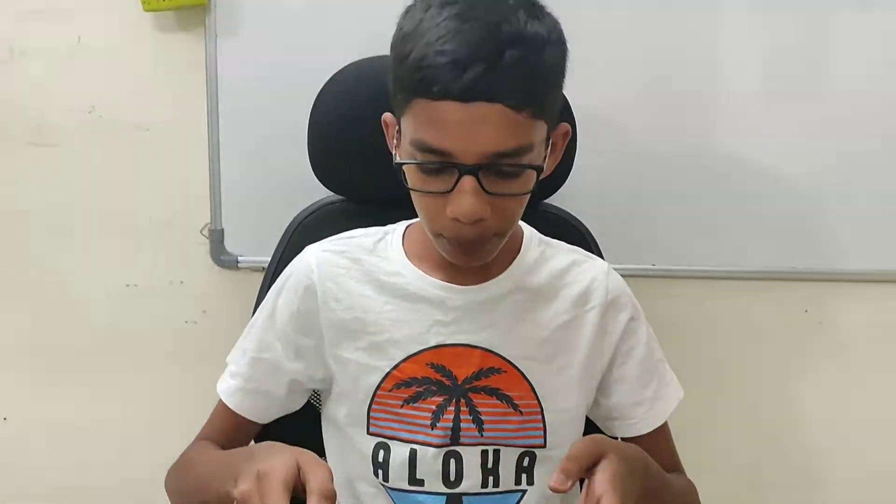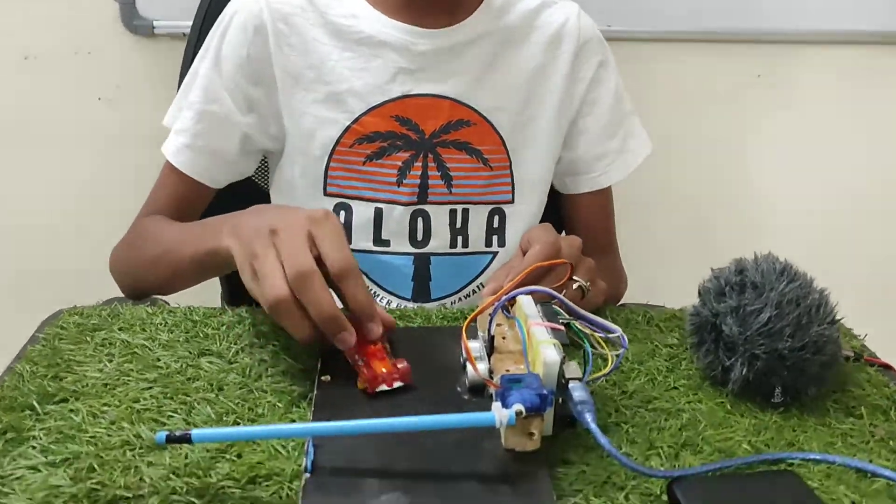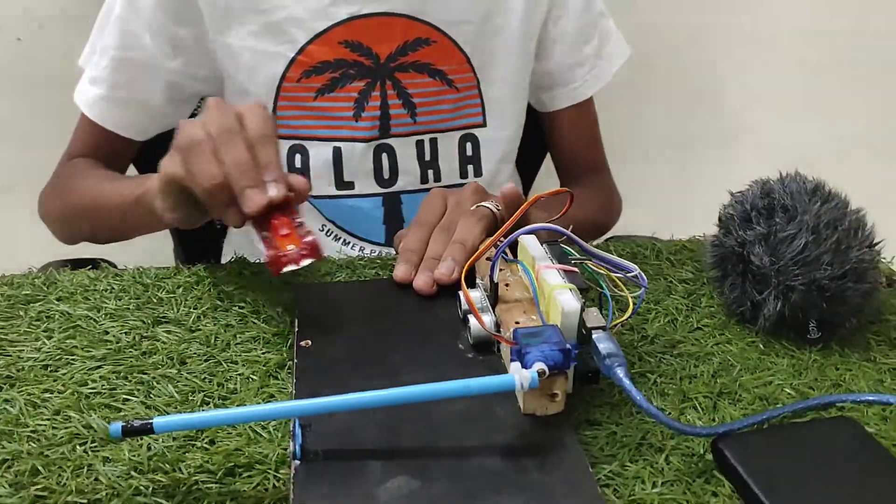Hi everyone, this is Arun Yara and welcome back to another video on my channel. Today I am going to show you how I made this vehicle power system at home.